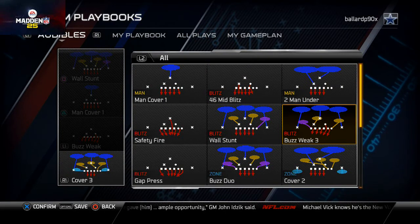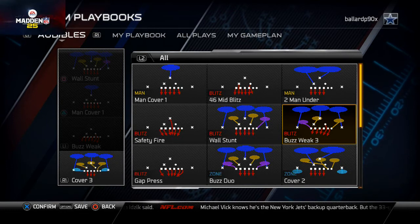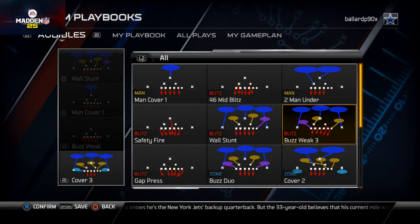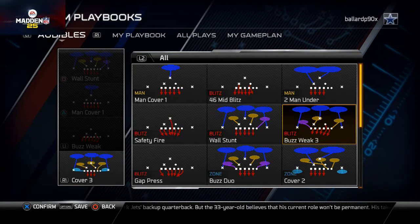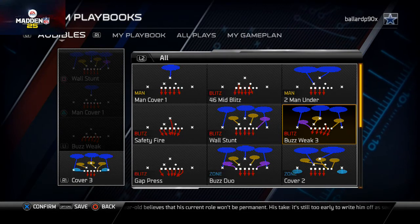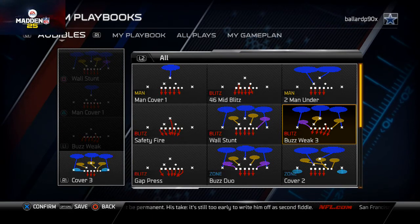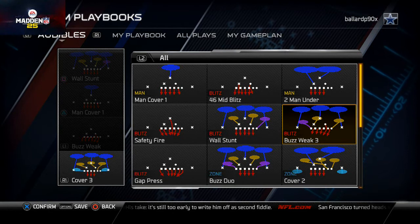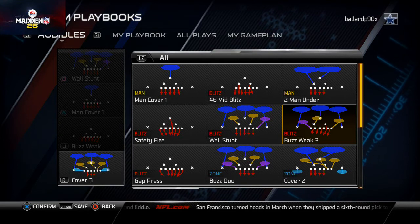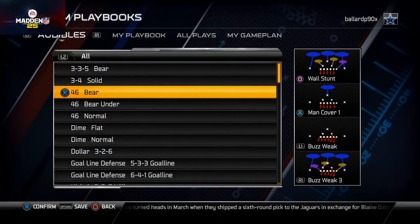The Buzz Weak Three is the same exact blitz as the Buzz Weak but from a zone complement, so you get the same results but now your opponent is throwing into a zone shell as opposed to a man shell. That's very good for a defense because you want the offense to not be able to guess what you're doing. You can see there's a good mixture of man and zone — two man plays, two zone plays — and that's really the essence of a defense's balance and deception.